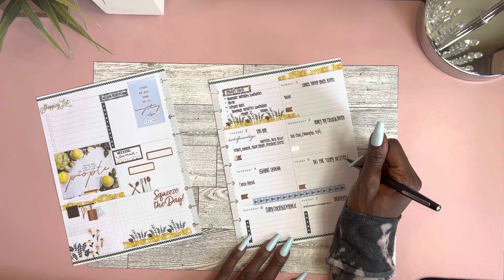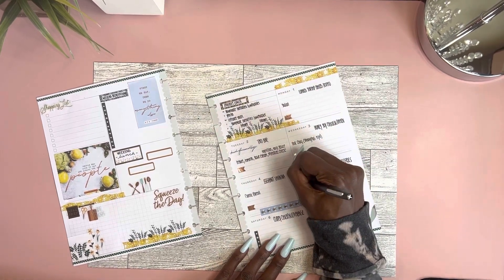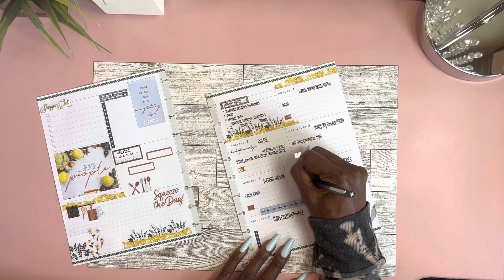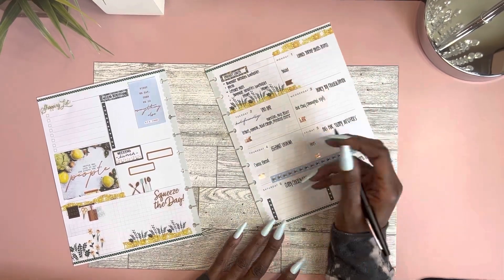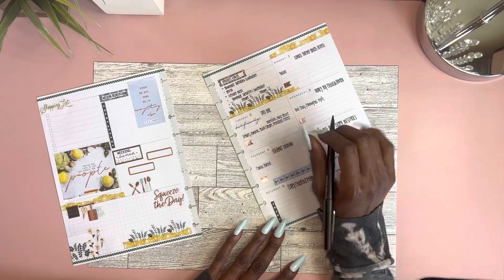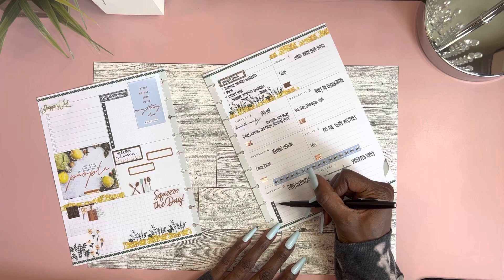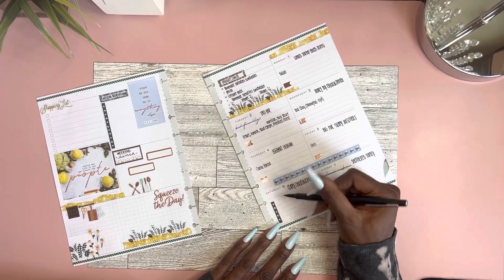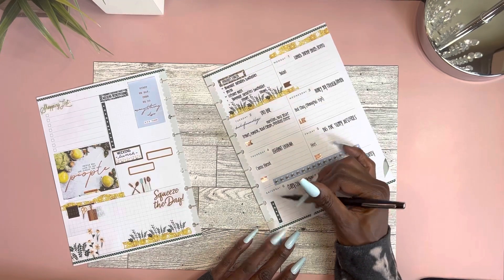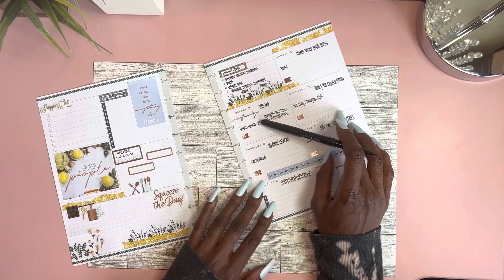Big Mac sloppy joes — I put fries there. Curry chicken and cabbage — Saturday and Sunday we do breakfast, lunch, and dinner. I don't need to put breakfast because that's always in my head, but I do need to write out what lunches we are having on the weekends. I'll pull out my recipe binder to do that — I already pulled the recipes for the week and put them in the front.